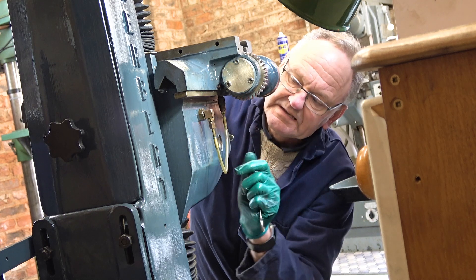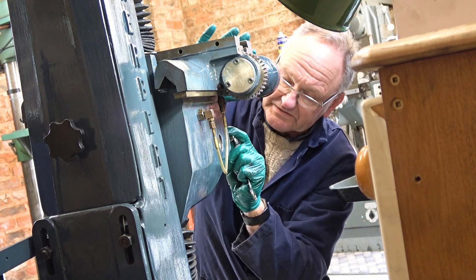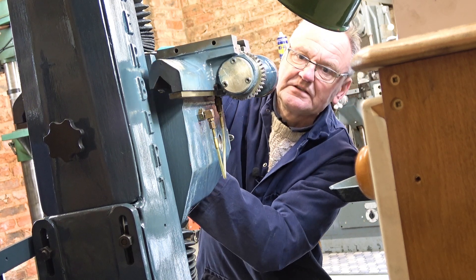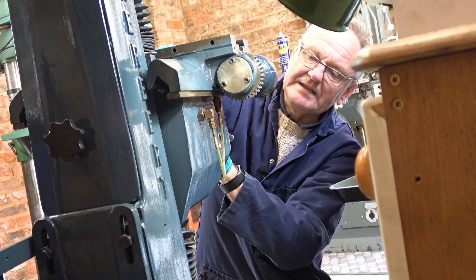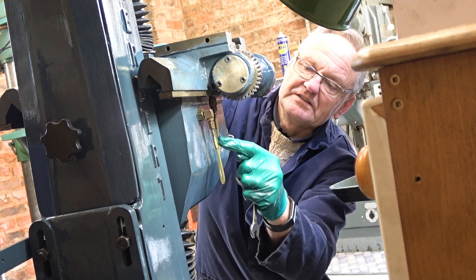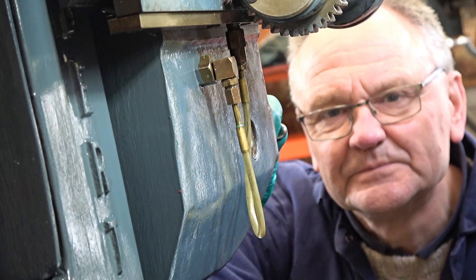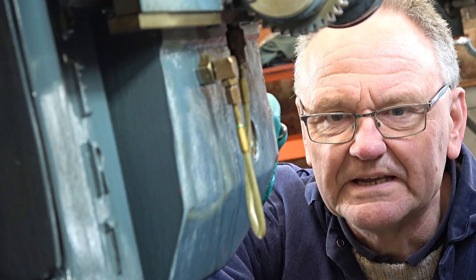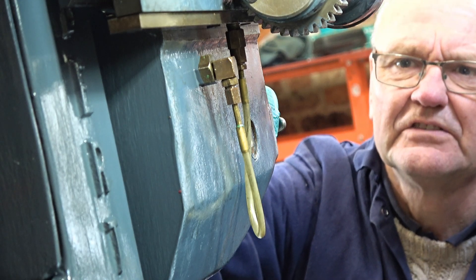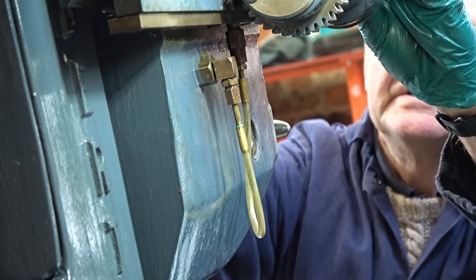The oil pipe is fitted and the keep strip is on. I've found that if I clamp it up tightly I can't move the saddle, so that needs to be looked into. You can see how that oil pipe flexes. I'll put a bit of oil in here and see that the oil is coming up the pipe. The camera looks wonky on its side — that's the only way I can get this angle. It's ISO 68 I've just put in.